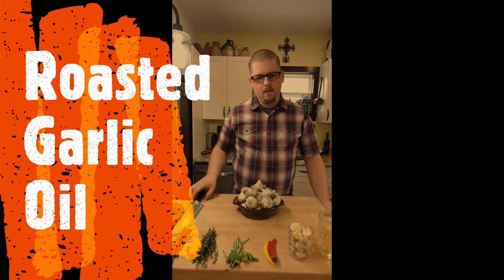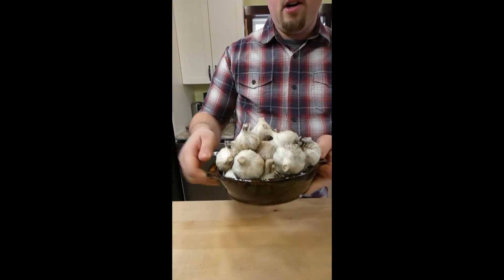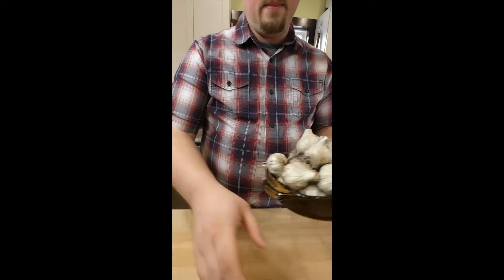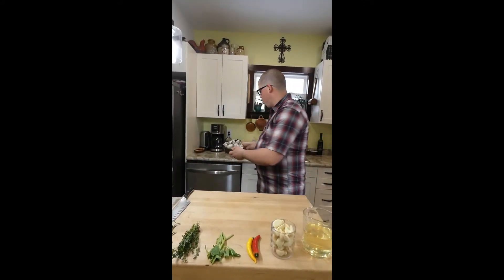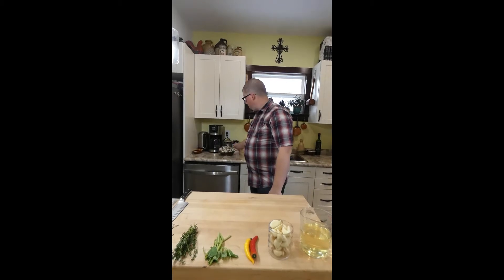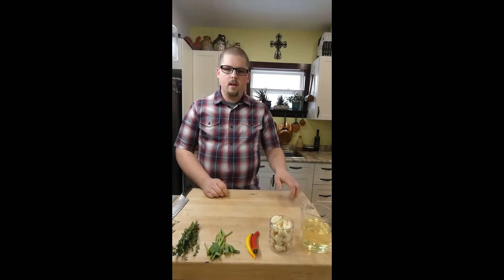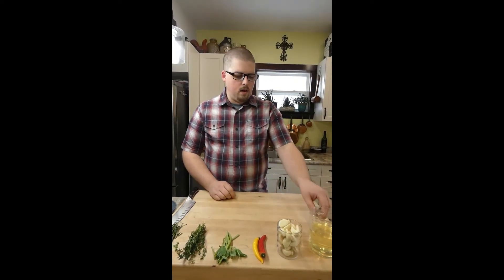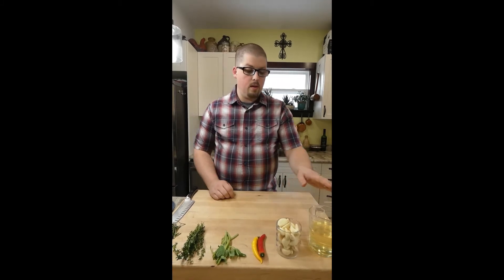I've got another recipe for everyone to try. My dad gave me a bunch of fresh garlic from his garden — it's not very clean yet but I cleaned up some of them and peeled them ahead of time. We're going to make a roasted garlic oil. You can use this in many different ways: to cook with, to roast meats like chicken, pork, or steak, or to fry onions.